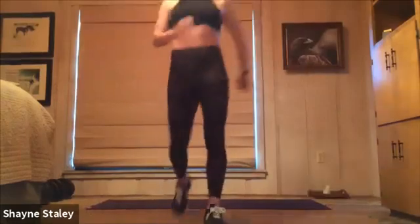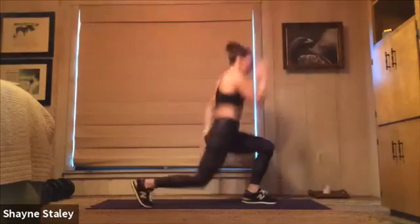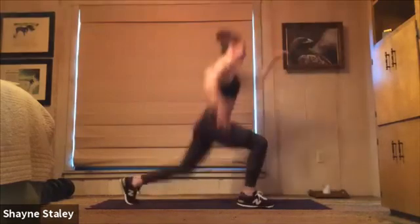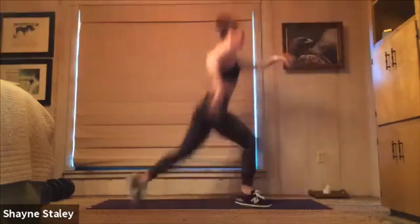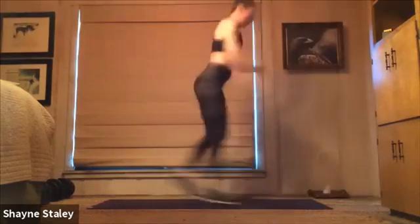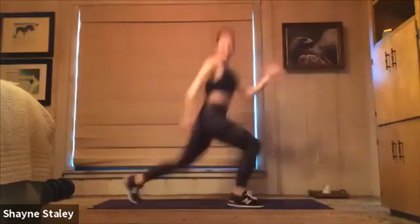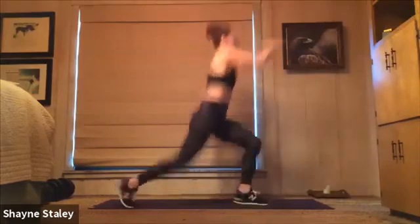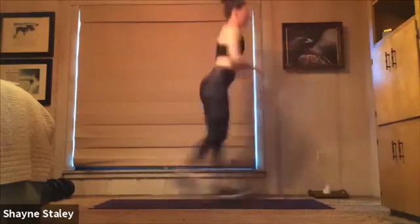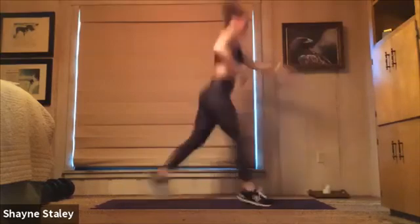We're going right in with some alternating lunge jumps — right and left. Here we go, 40 seconds of work. Smooth it out and find your pace — that means you can go faster or slower than me, or stick with me. Switching those legs, try and land both feet together. We're halfway there. Keep your shoulders soft, pull your belly in and up. Breath will be very important this whole workout, so use those exhales.